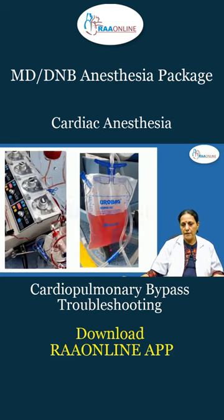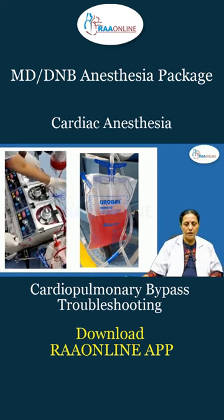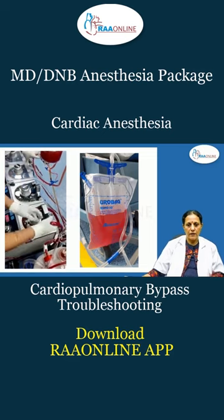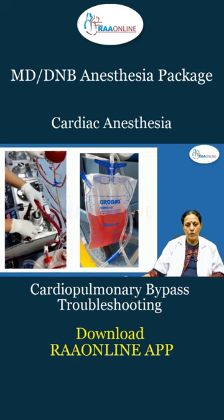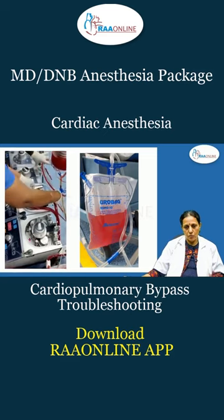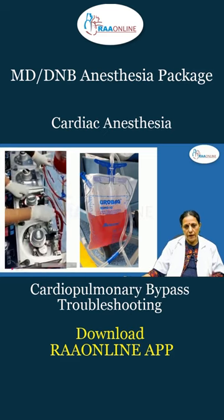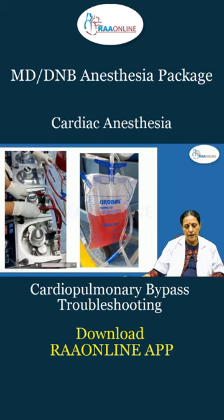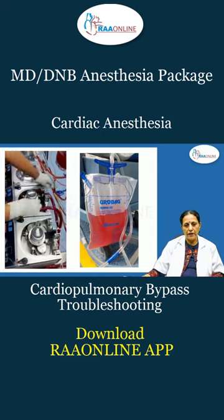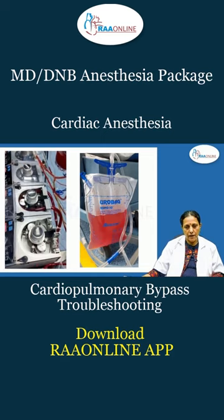You need a strong person to lift and replace the pump. Here, the pump is running — I want to show that this pump has stopped now. I am taking out whatever tubing is there. This is the arterial pump. This is how it should be quickly done — replacing the pump.